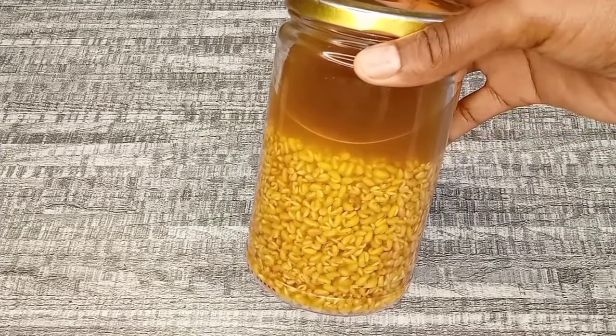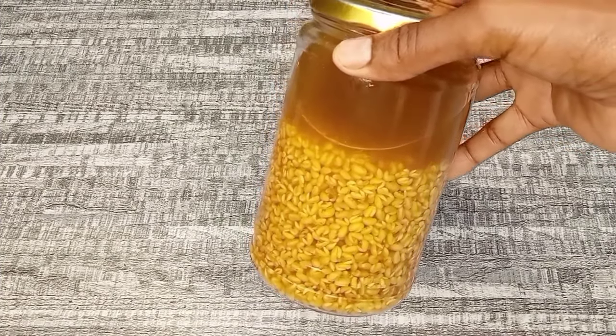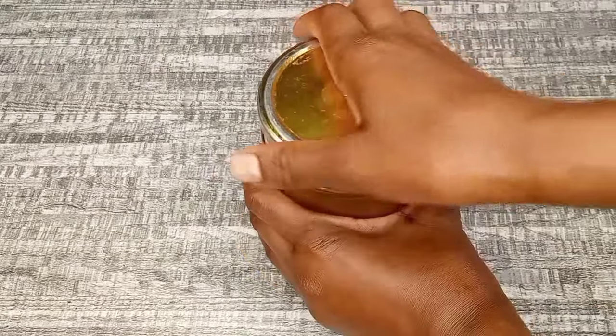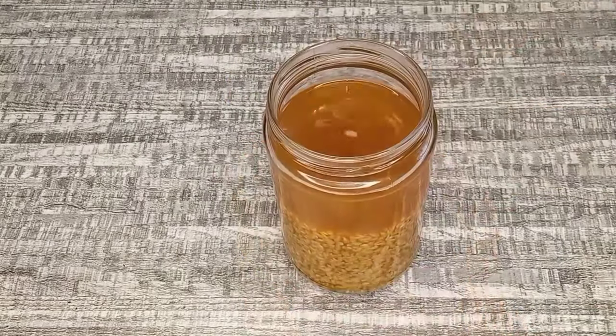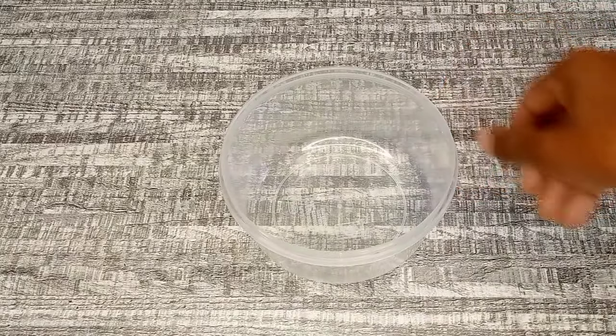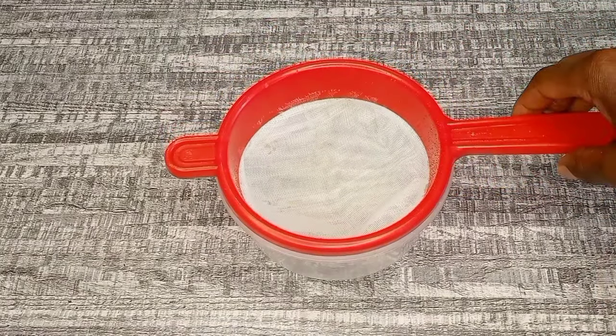After 24 hours of infusion, this is how they look. You can see the fenugreek seeds are a bit bigger compared to before — that's because they became swollen after soaking. Now let's proceed and strain them out.